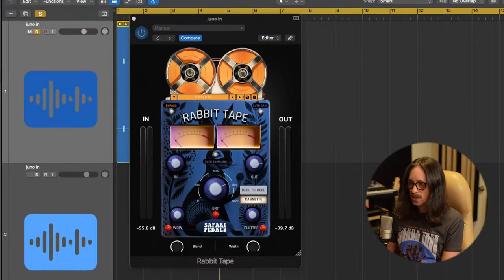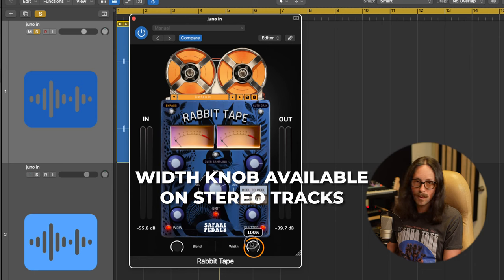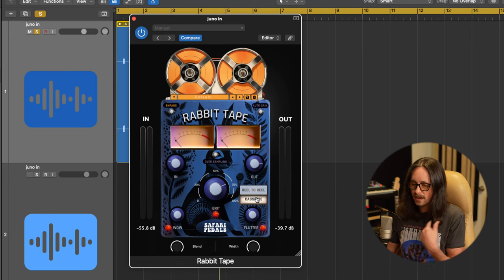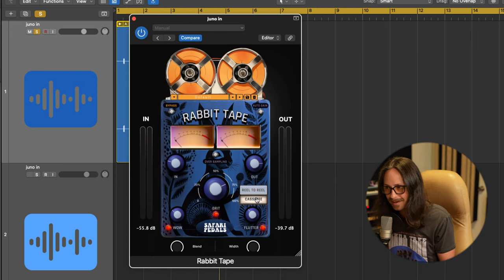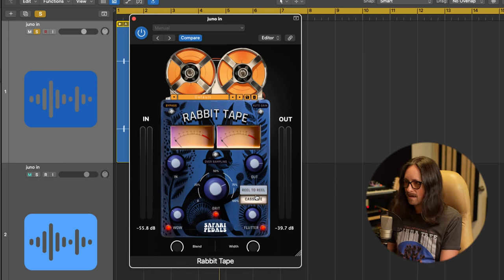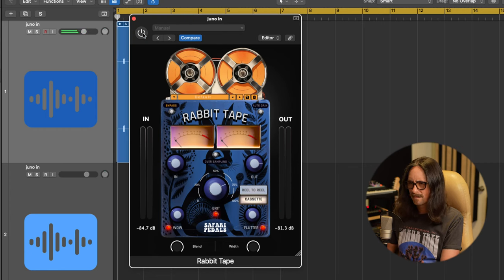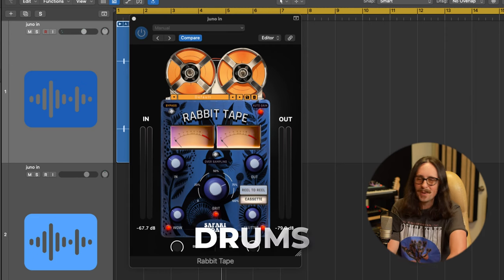That just adds such nice depth and vibe to what already is a great synth. This plugin also has a really cool width feature where you can exaggerate the stereo width on the Juno — really fun. I like the cassette sound on synths; it definitely sounds like 90s cassette tape, 80s-90s vibes. Let me blend it in and out in the mix.